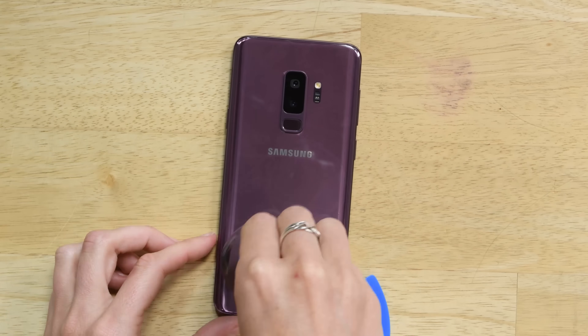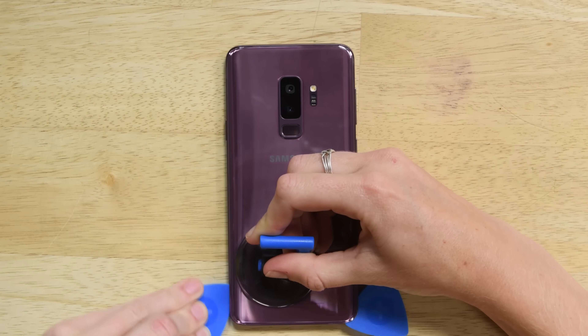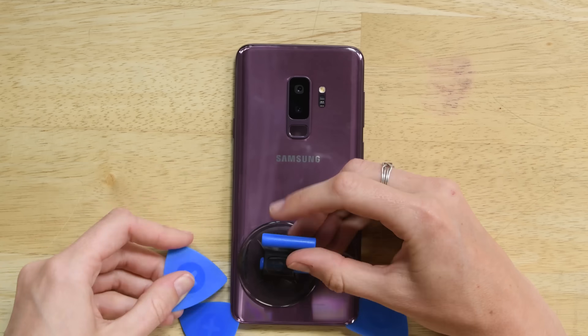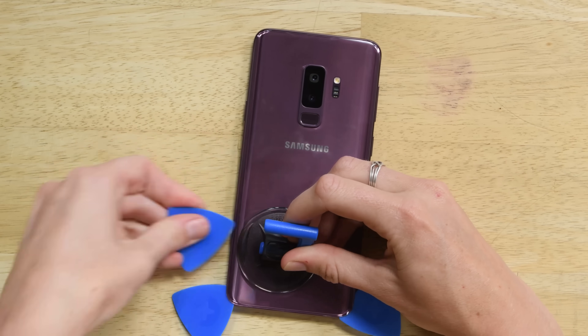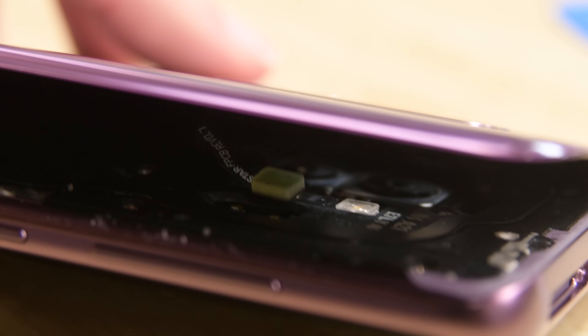Once you have a portion of the panel separated, insert a pick to keep the adhesive from resealing. Work your pick around the phone cutting all the adhesive, but be careful — don't slide the pick in too far or else you might damage the fingerprint sensor. Once you have all the adhesive cut, lift the panel and disconnect the fingerprint sensor.